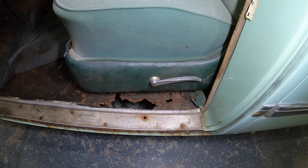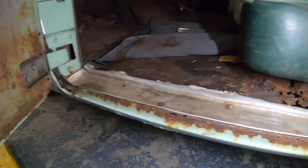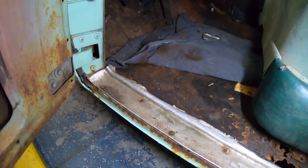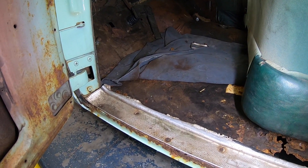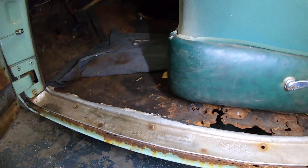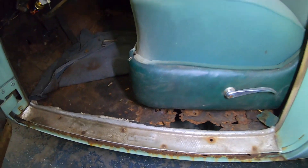I could probably wing it, but I'd rather buy something that's close and modify it to fit. Let's take a look inside the car. Inside the Packard you can see we are missing some floor, and the rocker panel on this side is in pretty rough shape. Someone's tried to repair it before — someone has actually put a partial floorboard on this side. This is why I need sheet metal right now: there's nothing for the seat to mount to, and it's kind of the same scenario in the back.